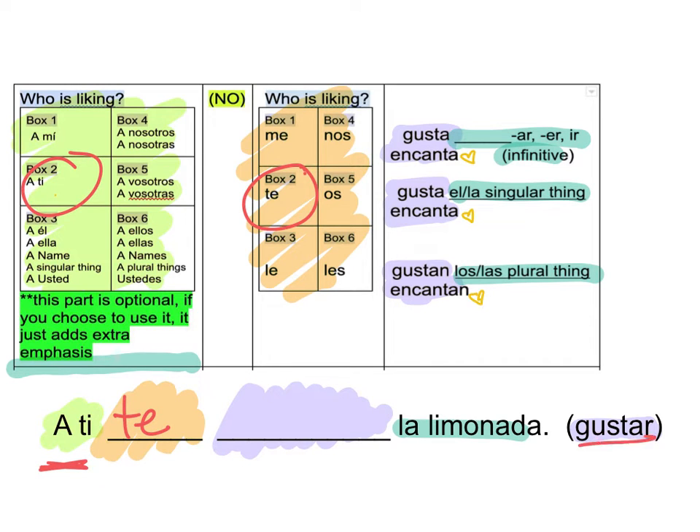Here it tells me to use Gustar. So I'm going to get rid of Encantar. And now I have 3 options, really 2. So how am I going to figure that out? I need to look at this — this is my clue. What is being liked? Here it tells me La Limonada. So that's singular and it has the La. So it can't be the plural. And it's not a verb — it's not A-R, E-R, I-R. Does it match? Yep. La, La. Singular. Perfect. So I'm going to put in Gusta.